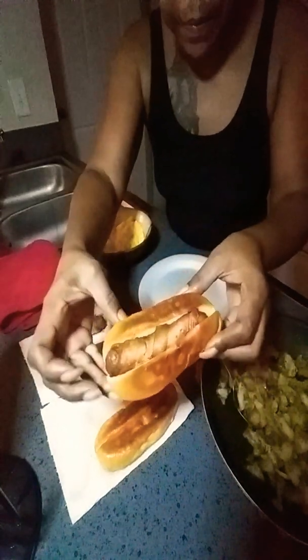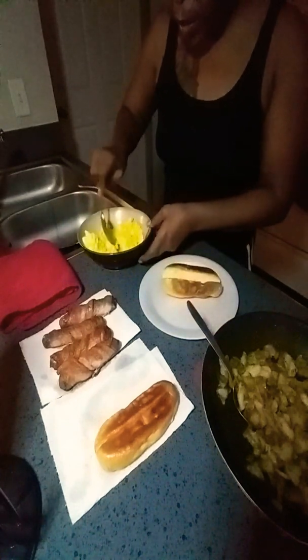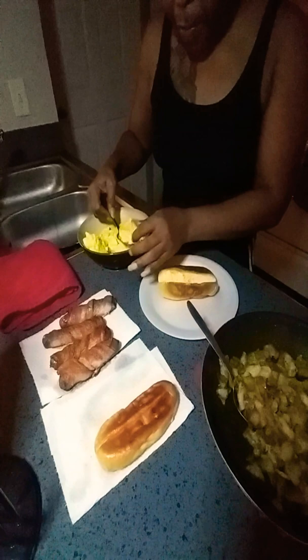I'm going to put the hot dog up in there — well, actually I'm going to assemble it different. I'm going to put the egg up in there this time. I want the hot dog to shine. And you just put the egg down up in there. Bacon wrapped hot dog. Can't beat this for breakfast.